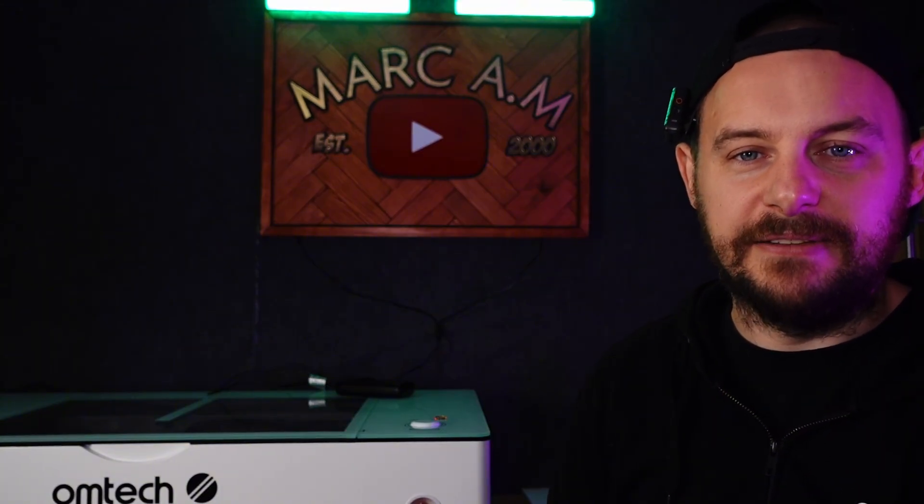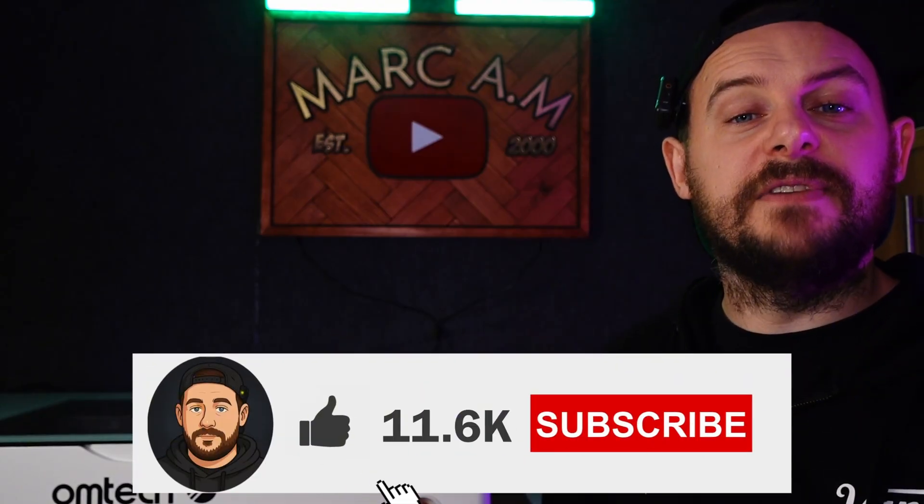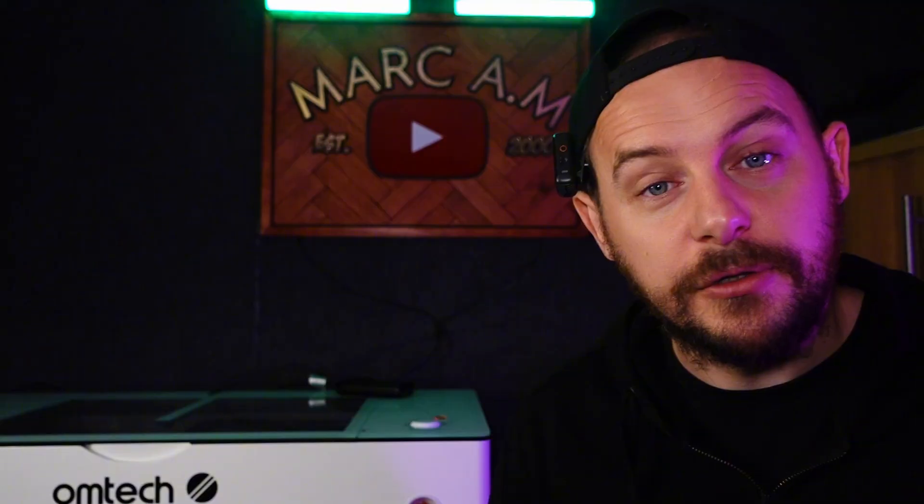It is very simple to do, and if you take out the drying times for glue and paint and stuff like that, it probably only takes about an hour to make. If you check these types of signs out on Etsy, they do sell for quite a bit. So stick around if you want to find out how to make your own sign like this — don't forget to like the video.